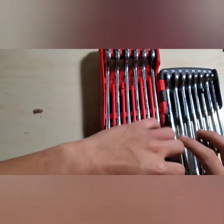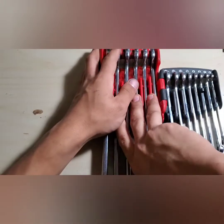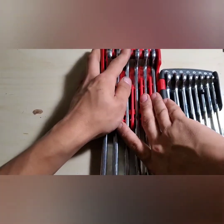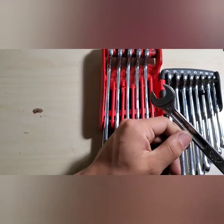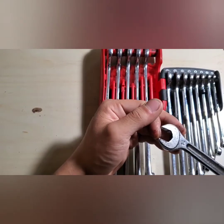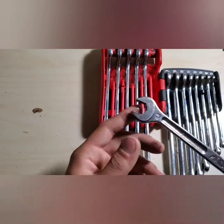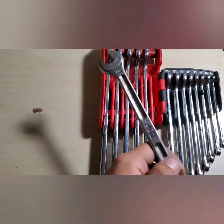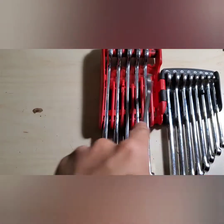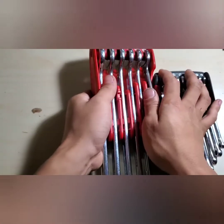They're 12-point. One thing I will mention is the open end — it really does bite a fastener when you try and take it out. It won't dig in, but it won't slip off. So you won't round off bolts. You can see I used the 14 recently — it's all greasy. It won't slip off and cause you to bust your knuckles into a firewall.